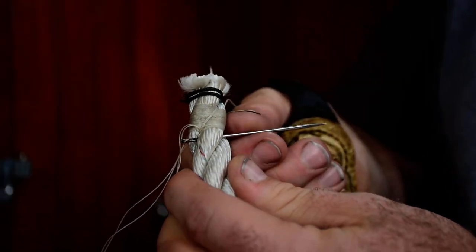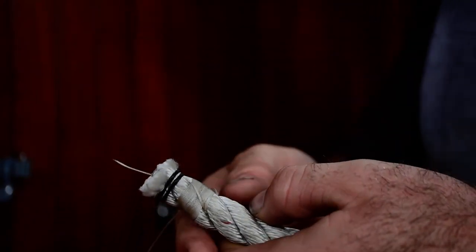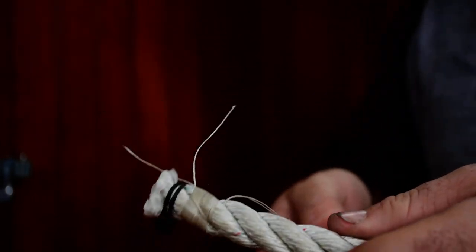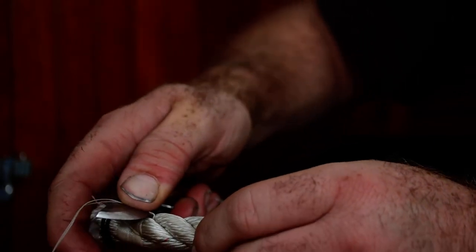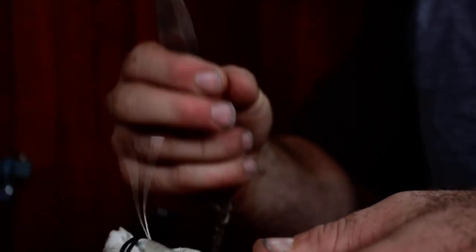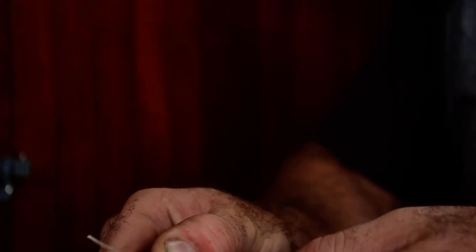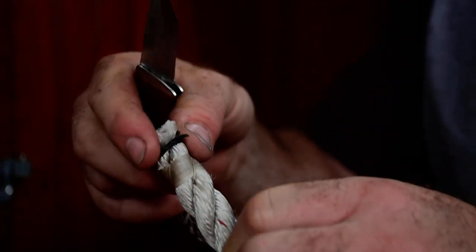To finish off, pass the needle under this strand and cut it close. When cutting twine very close to the rope you don't want to cut, try to keep your knife stationary — using scissors is even safer. Pinch the twine and rub it back and forth on the knife rather than sawing toward your good line. That's the finished whipping — not bad.